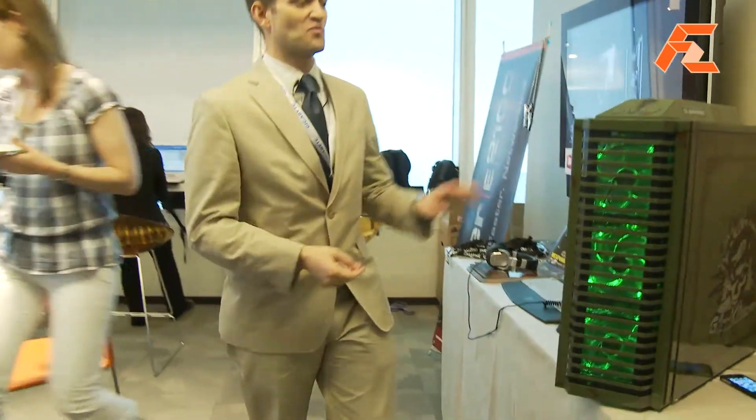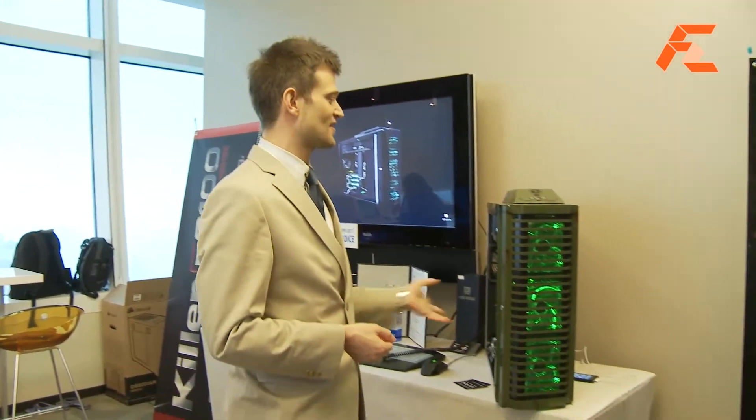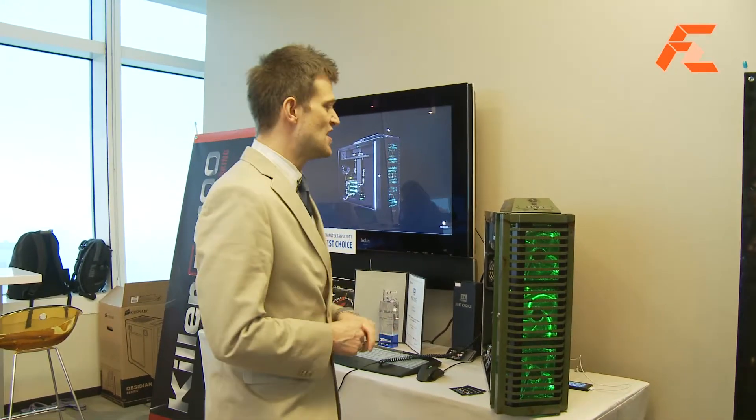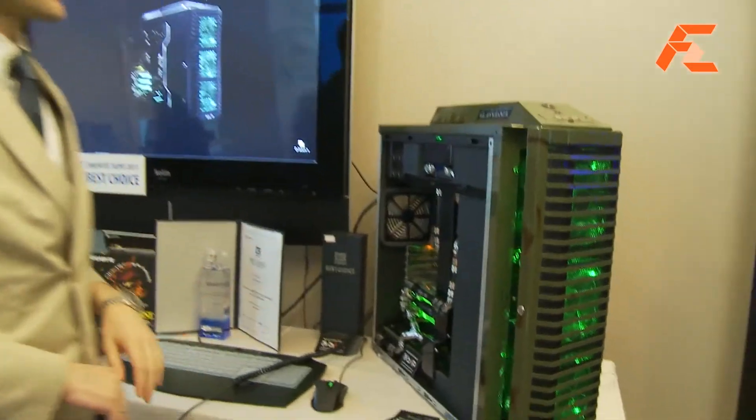This demo here features one of our gaming motherboards. It's inside a system from a company from the Netherlands who builds very expensive, high-end custom PCs built for power. They've come here to Taiwan to show us what they can do. If you come around to this side, they've done a custom paint job on the chassis.